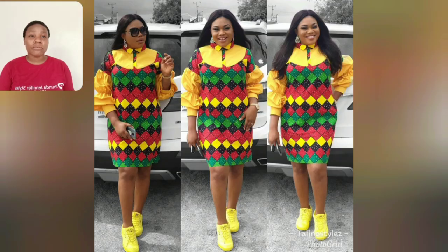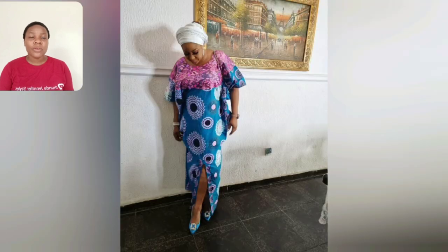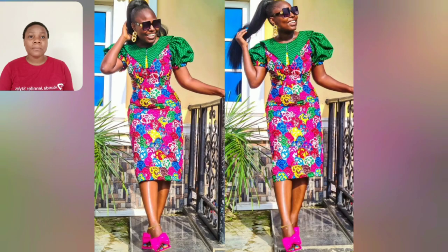Look at this particular Ankara short gown style — this is perfect with sneakers as she's rocking it, and also perfect with heels. Anything you're comfortable with, you can rock that particular gown style. This one is very simple but beautiful. I love the black lace used here — this is pure rich auntie vibe! The opening, the pink lace, the length, even the print itself is good to go. This particular one is two different Ankara prints combined together.